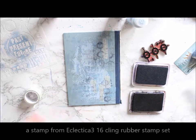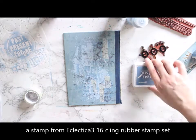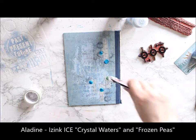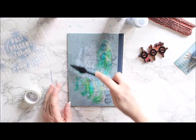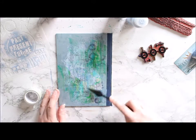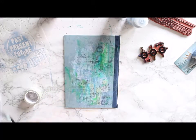Both stamps are from Paper Artsy, from the Eclectica 3 series. Then I add a touch of color by using Ising Ice in two different colors: Crystal Waters and Frozen Peas. If you want to know how these colors and the image I chose are connected to Ilmatar, please visit my blog for the full blog post.